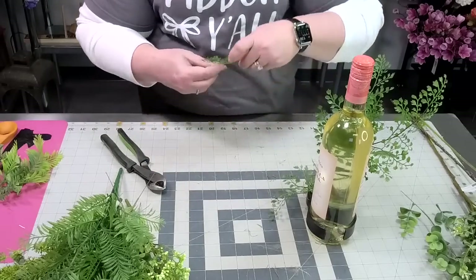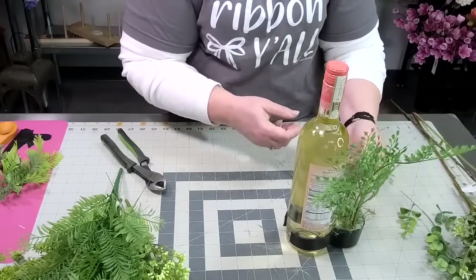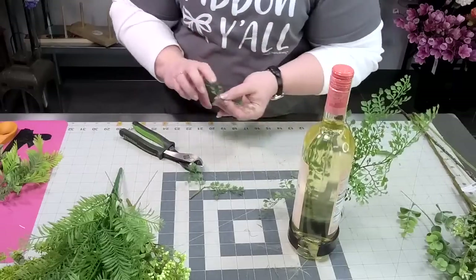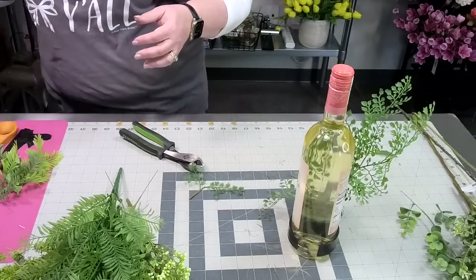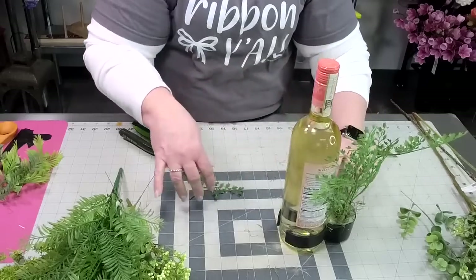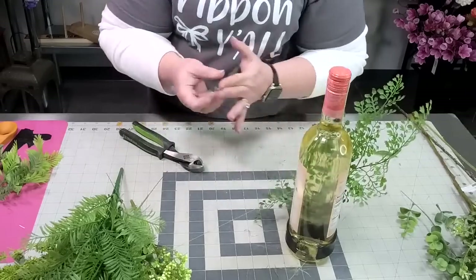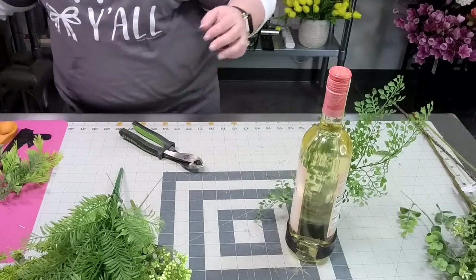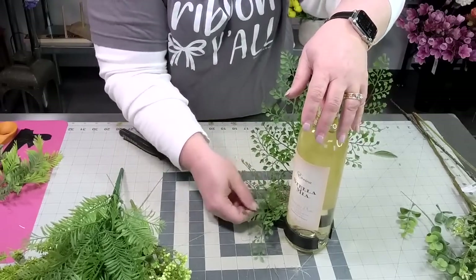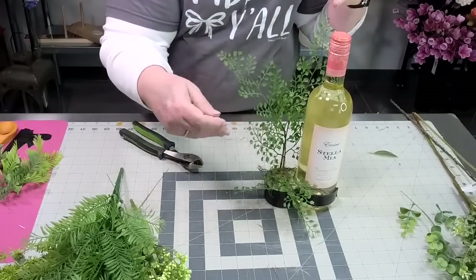Are y'all having a good Friday so far? Y'all ready for the weekend? I think I might trim this back a little bit more, then put those on the side. I'm just greening — I call this greening the base — just establishing a little bit of form. So we've got some high and then our eye will go low.